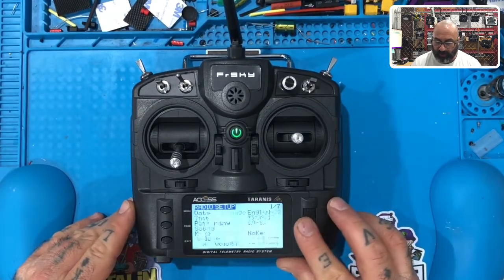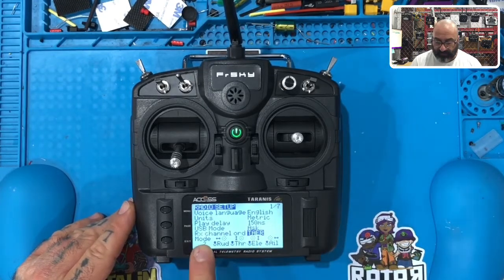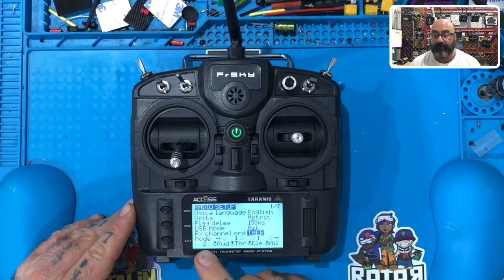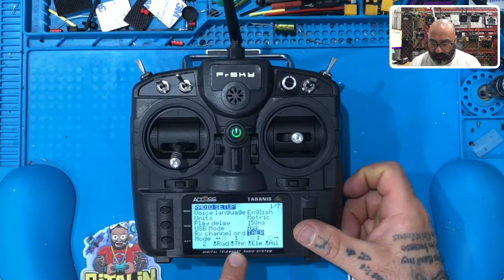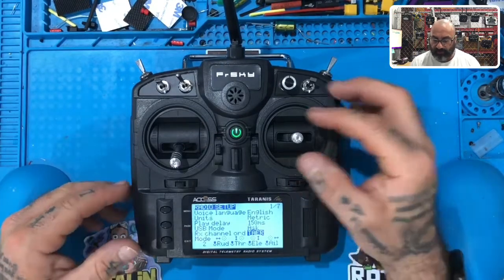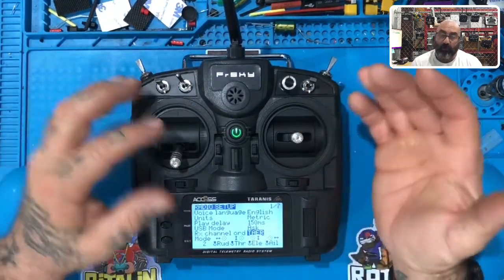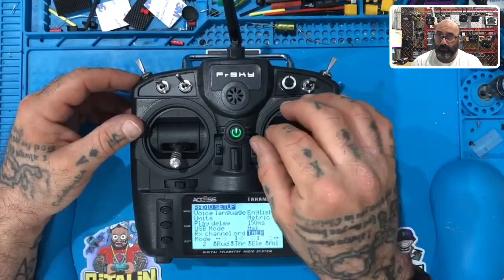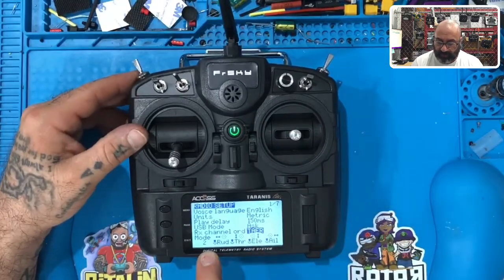Once you've got this set, scroll backwards — you start from the bottom of the list. RX channel order should be T-A-E-R, so make sure it says that. Your mode should be mode two. Mode two means the rudder and throttle are on the left side — that's your yaw and throttle — and the elevator and ailerons are on the right side — that's your roll and pitch. As long as you have T-A-E-R and mode two, you're good.